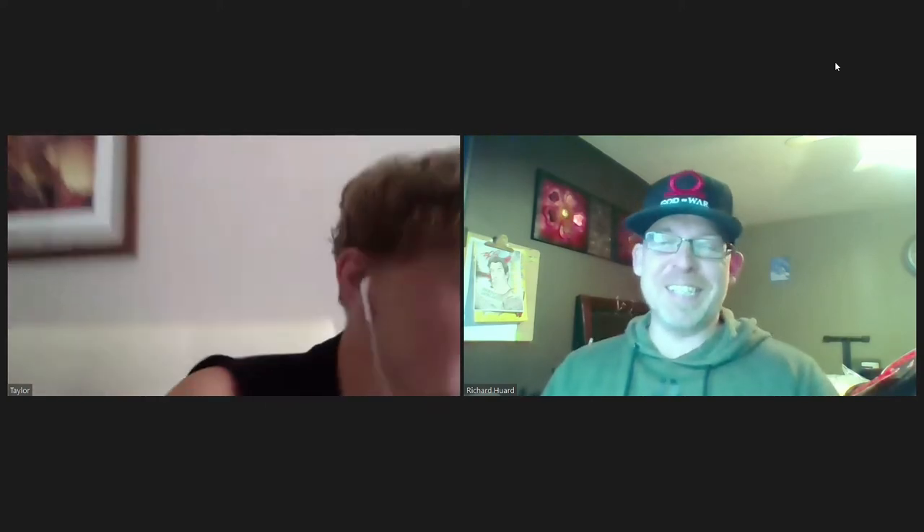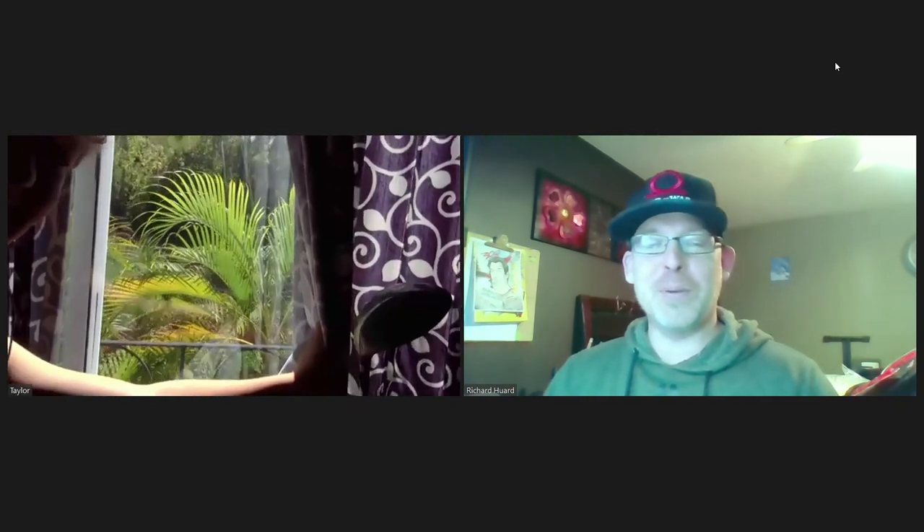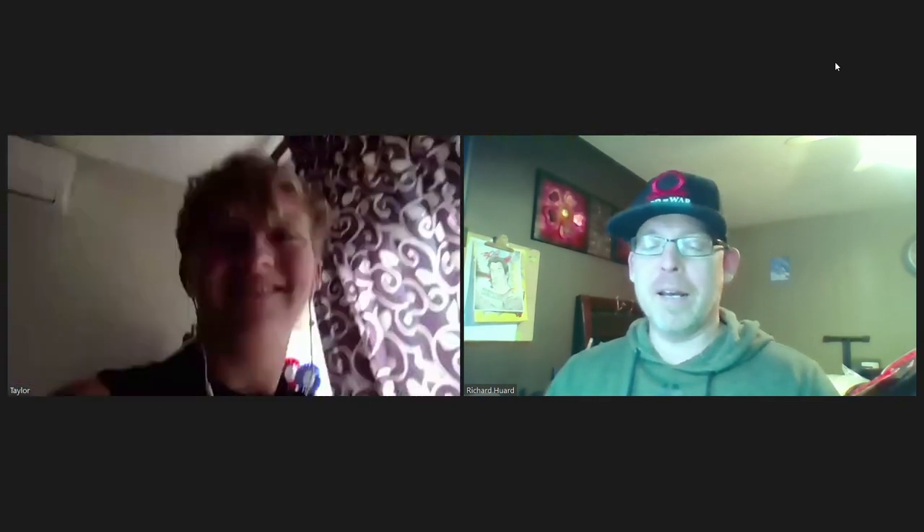On a different topic — what's the weather like there? I can show you a peek out my door. Here we go — I'm in New Brunswick, Canada, Moncton or Shediac area, and we're getting a little bit of a snowstorm.